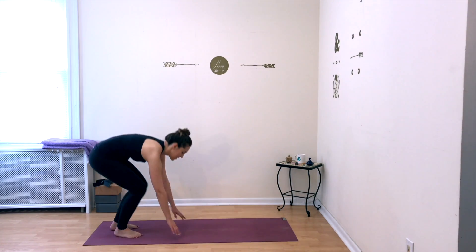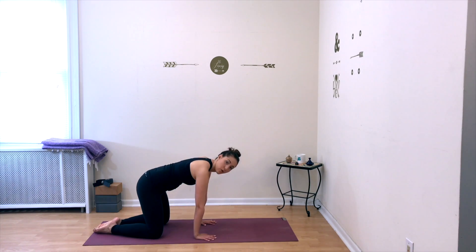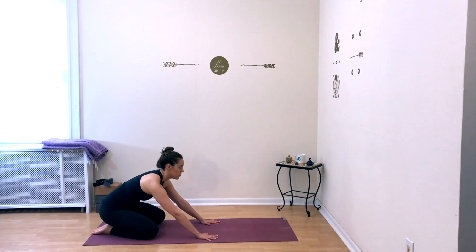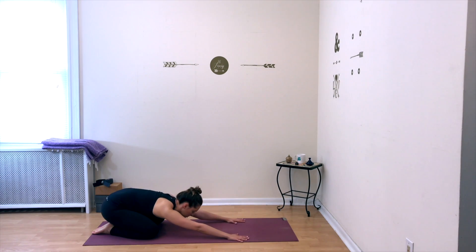We're going to begin in child's pose. Come down onto your hands and your knees, touch your big toes together behind you, separate your knees apart, sit your hips onto your heels, and then relax your torso down bringing your forehead to the floor, arms stretched out in front of you.